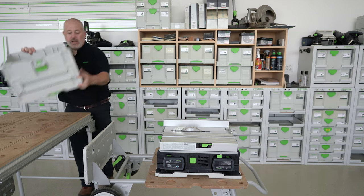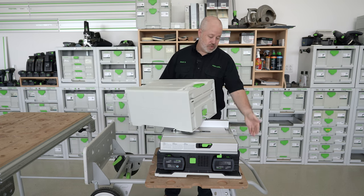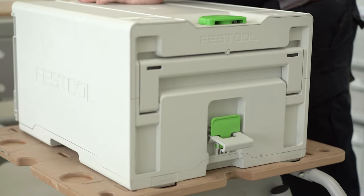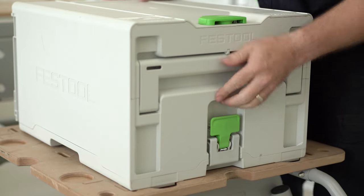To put the lid back on the saw, I always remember that the T-lock goes towards the front of the saw with the user interface. It slides down and locks into place.